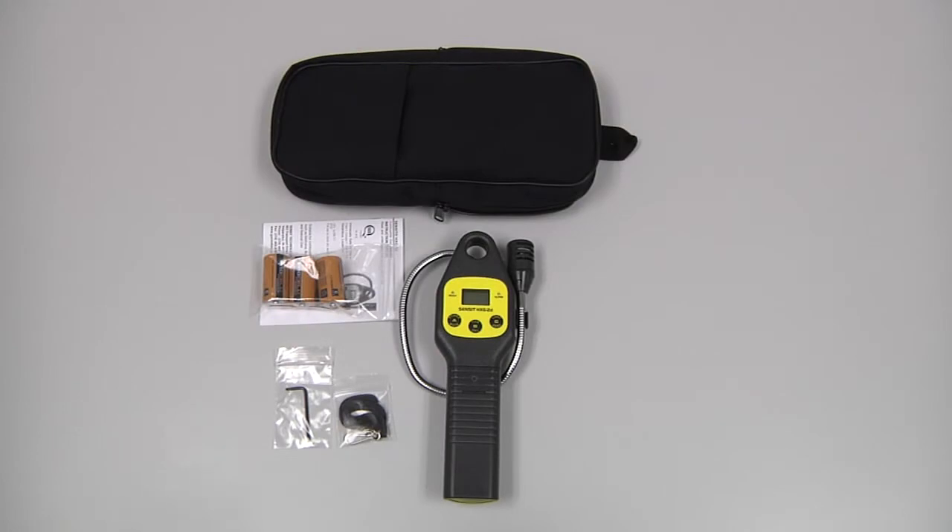The standard chip kit for the Sensit HXG2D includes a carrying pouch, the instrument, an instruction manual, three C-cell batteries, a wrist strap, and a number 10 Torx wrench.